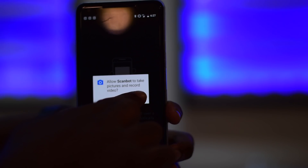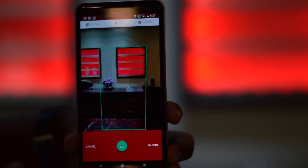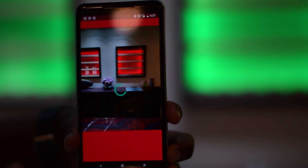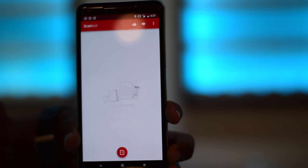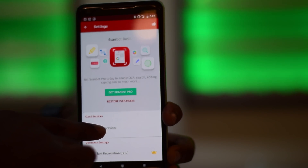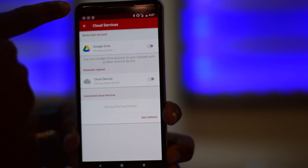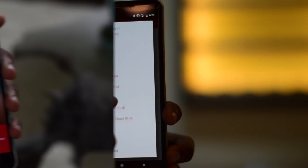Open up ScanBot. It will prompt you to grant access to the camera, which you want to do. Your camera will be open and ready to scan, but first let's change the settings so it can upload automatically to Google Drive. Hit cancel. Click on the overflow menu at the top. Go into settings. Click on cloud services and select Google Drive. From there, you can link your Google Drive account and choose the folder you want it to upload to.